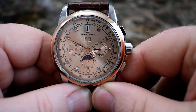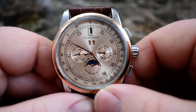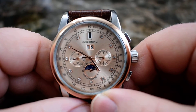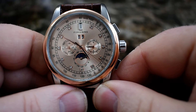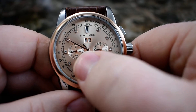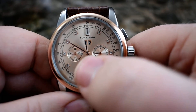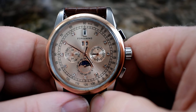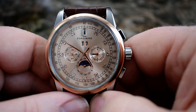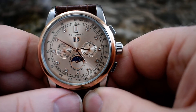Here's the deal — we are looking at a Forsining automatic watch. I wouldn't say it's a moon phase watch; it basically just rotates. When it's in the early part of the day or daytime there's a sun showing, and when it's nighttime there's the moon and stars showing right there on the indicator. So it's definitely not a real moon phase watch, but it still looks pretty cool.